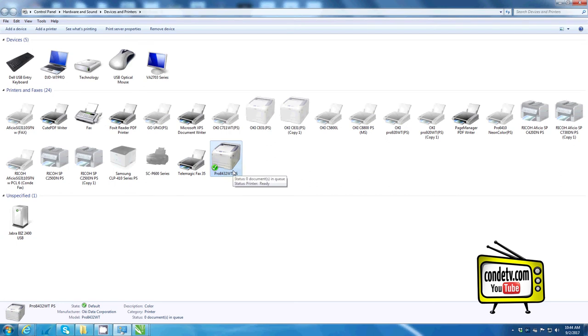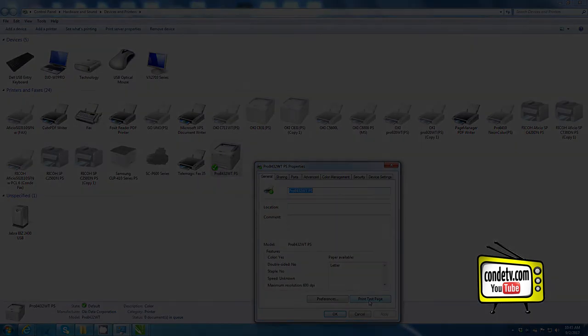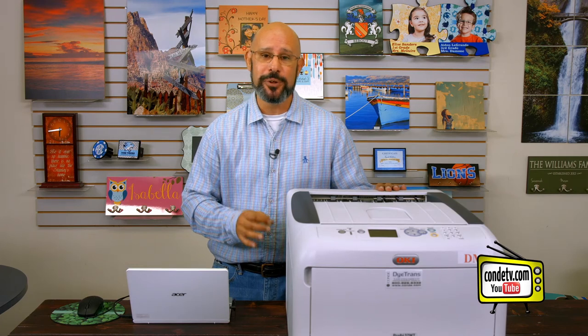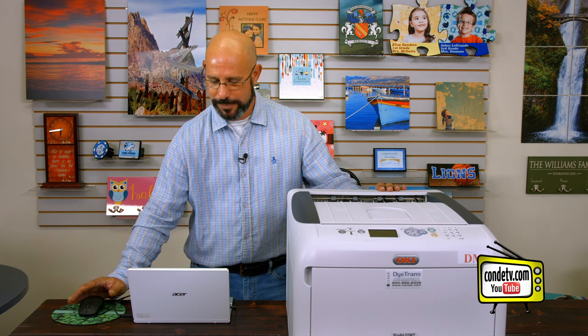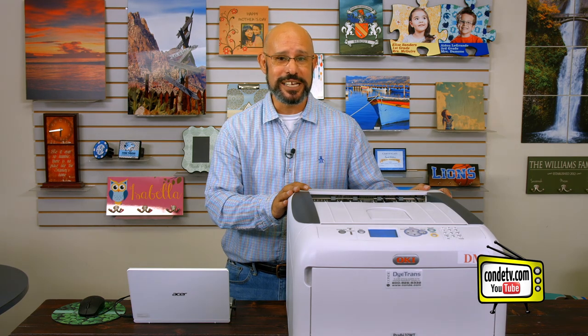To make sure that my computer and printer are communicating, I can right-click, highlight printer properties, left-click, and send a test page to the Okie Pro 8432WT. Loading the Okie Pro 8432WT driver is a pretty simple process — just make sure that you do not connect the computer to the printer with your USB cable until the driver prompts you to do so. If a test page shoots out of the Okie Pro 8432WT, then we have successfully connected the computer to the printer.